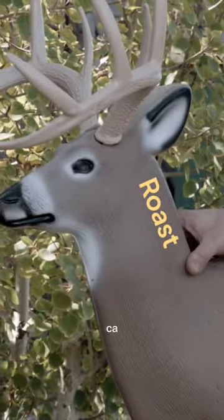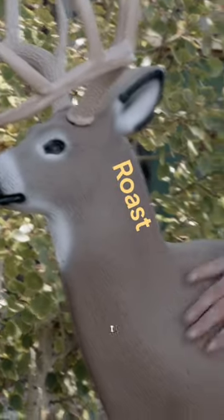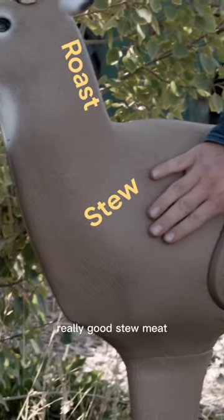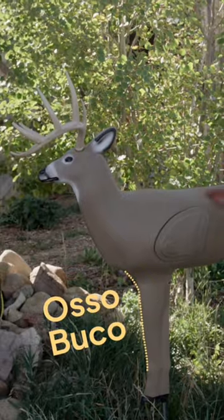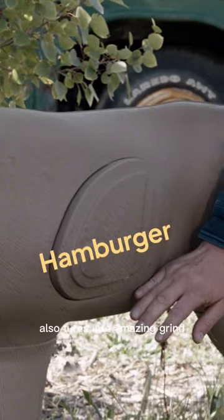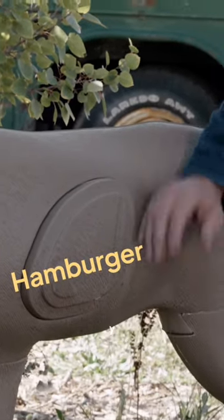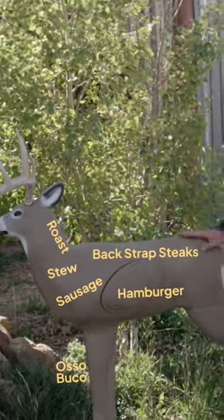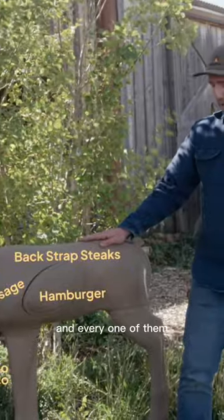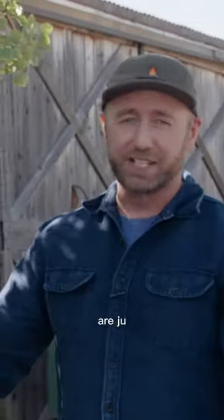Everything from the neck can be cooked into a very slow roast. The front quarters are really, really good stew meat and sausage meat. The shanks you can braise into osso buco. The belly meat also turns into amazing grind for hamburger, or you can turn it into stew meat. All of this animal can be turned into something just so unbelievable — and every one of them, if handled properly, are just as delicious as the most sought-after steaks.